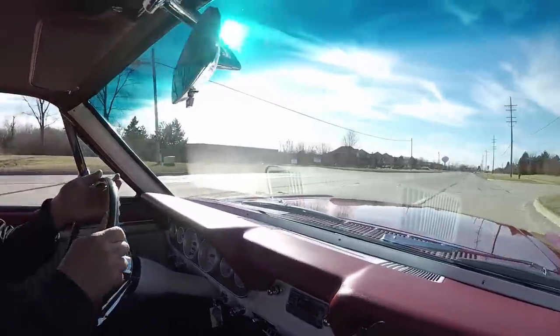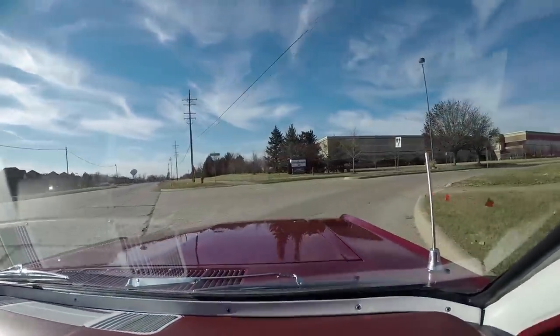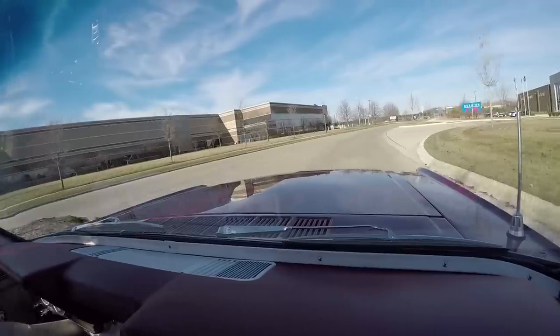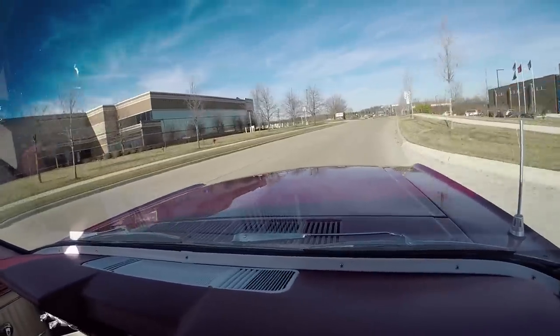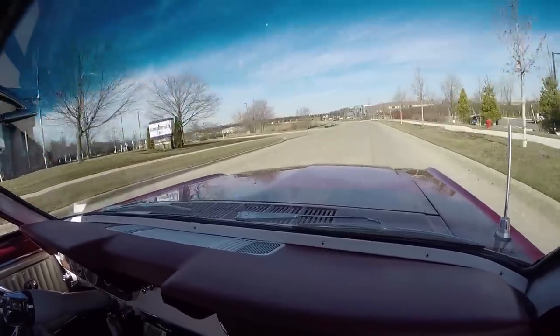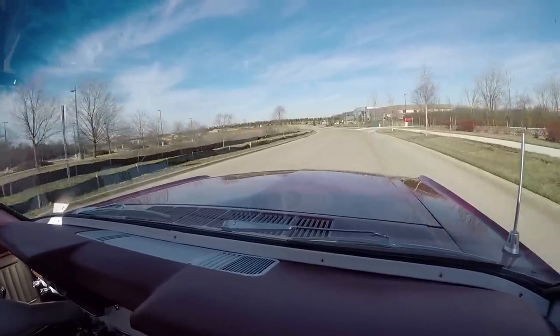This thing is a blast to drive. It feels like it's on rails. It does not have power steering, but it steers just fine — no problem at all. And listen to that exhaust. That brings back memories. Sounds like my old 67 Cougar — that's what I had. I had a blast driving that baby in high school.